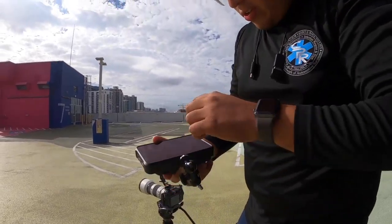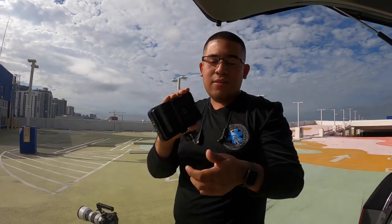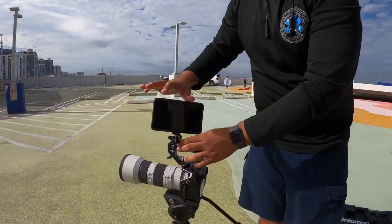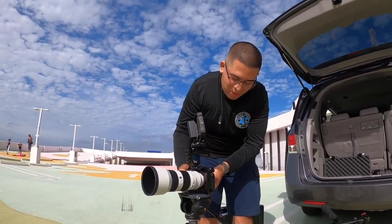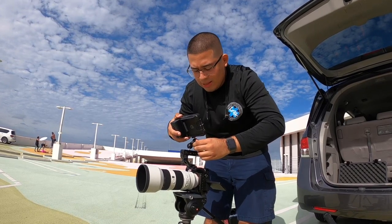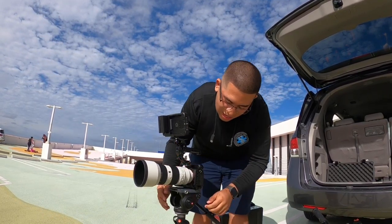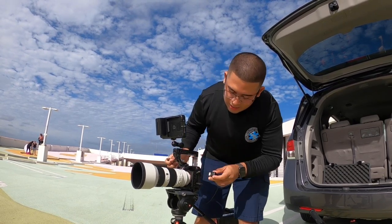I recently got the Ninja V. It's a lot smaller, only takes one battery, and it still takes the same SSDs I had before. So I'm kind of retiring the Ninja Flame for a while because this one is smaller, still brighter, and has a lot more built-in — it can record full ProRes and even ProRes RAW for the a7s III. Surprise — I upgraded to a new camera! The last video on my channel was the first I shot with it. I'm still learning S-Log3 and how to color grade it, but I like to just get my feet wet.